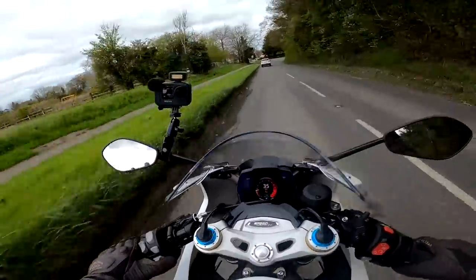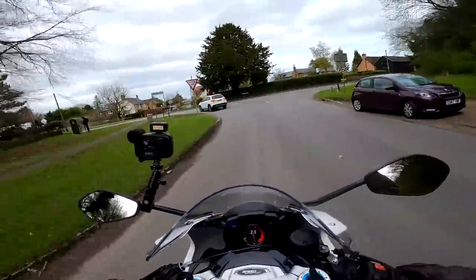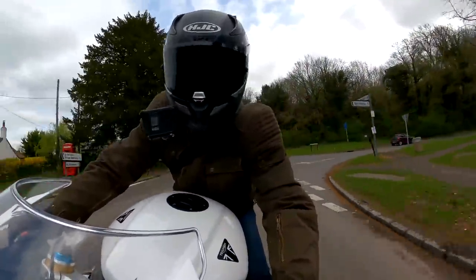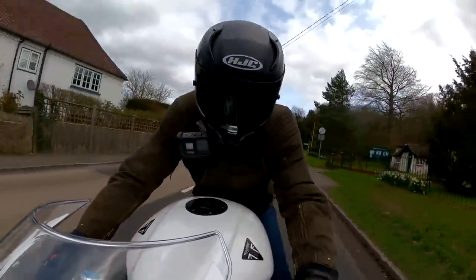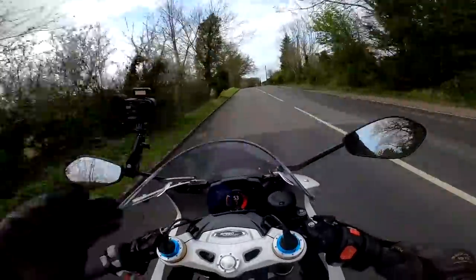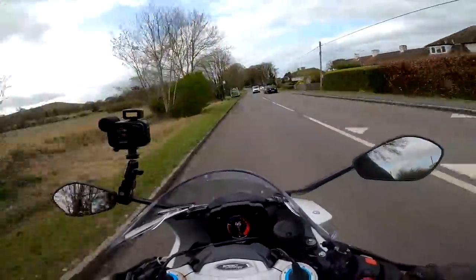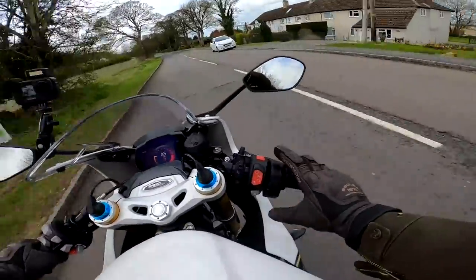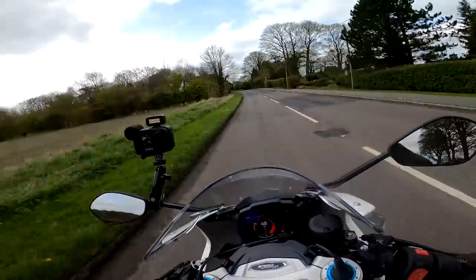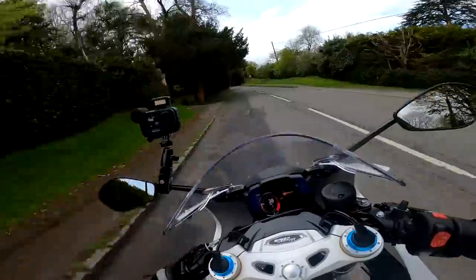Something I've been critical about in the past on Triumph are the TFTs, but this one is one of their better ones. It's actually pretty intuitive to use. I haven't got a manual for this bike but I've worked out how you change your suspension settings and everything else on it. I'm not a big fan of the joystick — I'd rather have actual buttons — but it does work and it is a nice clear TFT. I love what they've done with the dial and the way it lights up with flames when you change the settings.